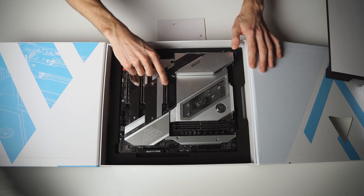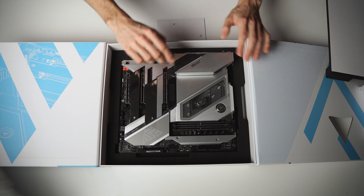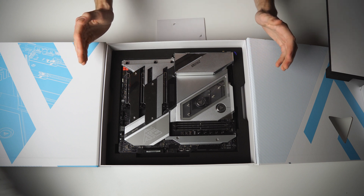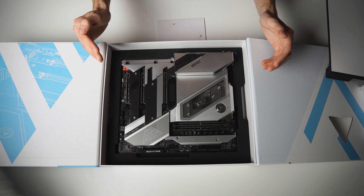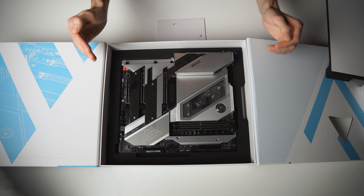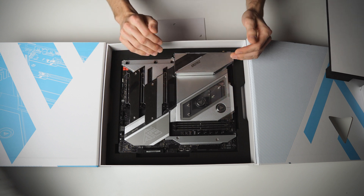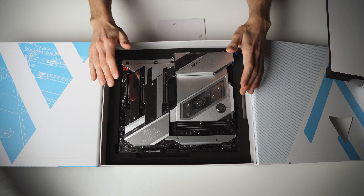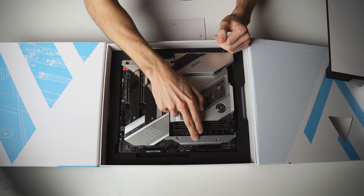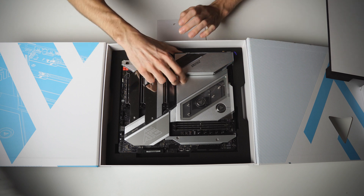Let's take a closer look at the board. We've got an OLED right above the first PCIe slot for the graphics card. This OLED can display all the stats of your system and it's really useful — you can always see your CPU temperature, your voltages, everything you need. This mainboard also features a full cover water block which cools the CPU and the VRMs. All the M.2 slots are protected with metal covers. Let's take a look at the back side of the board.